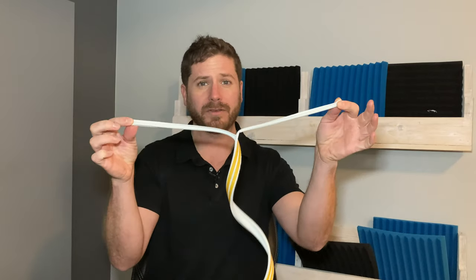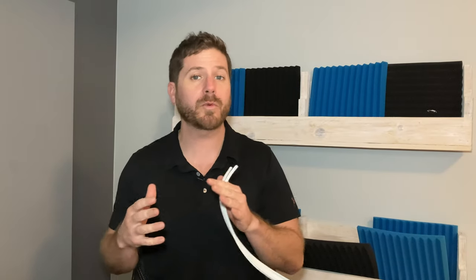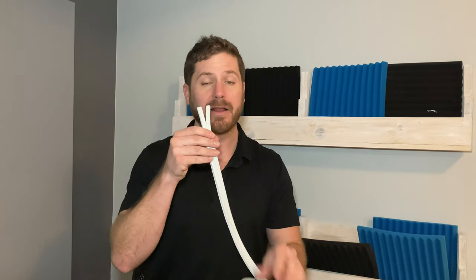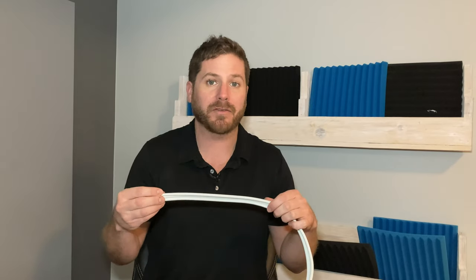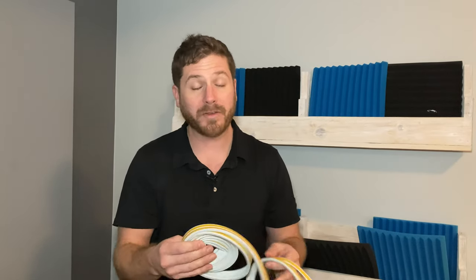This is a rubber self-adhesive weather strip that can be separated — as you can see, you can split it in two. The reason I recommend this one is that for most doors, most places where you'll be applying it, you'll want to use just half of it. Then there's another section of the door where you apply the entire width because the space is wider. One strip effectively gives you double the amount of weather strip. I'll have a link in the description below.